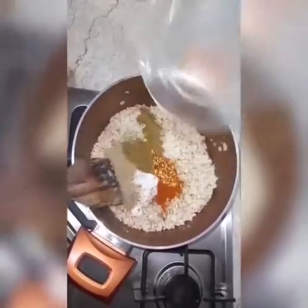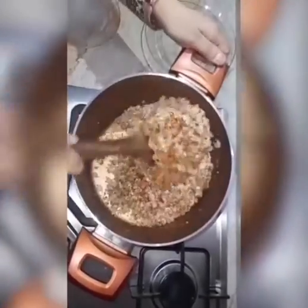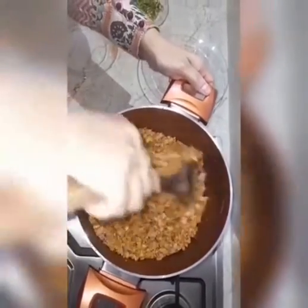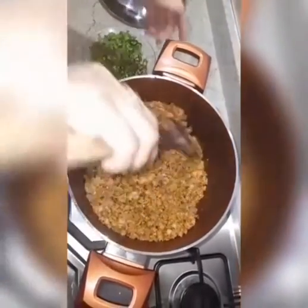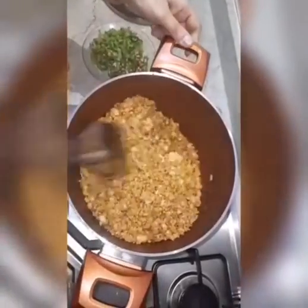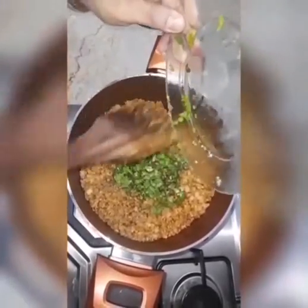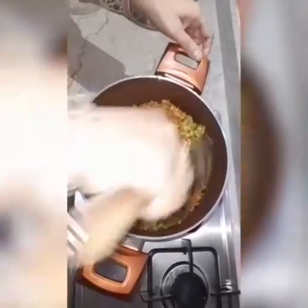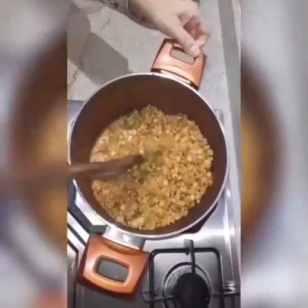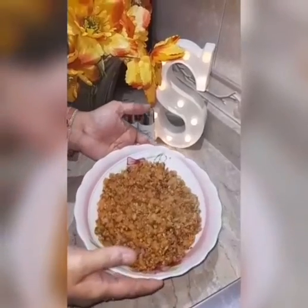Now add the spices in the chicken and mix well. Now add coriander and green chillies in the chicken. The filling of the chicken stuffed buns is now ready.